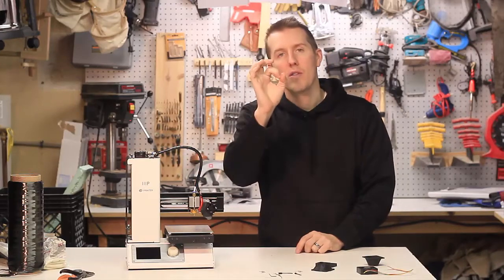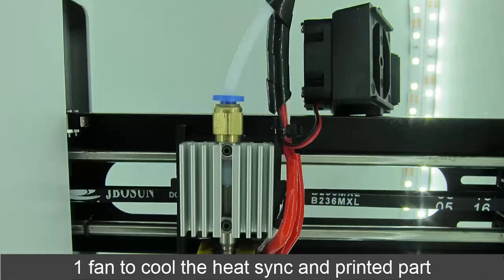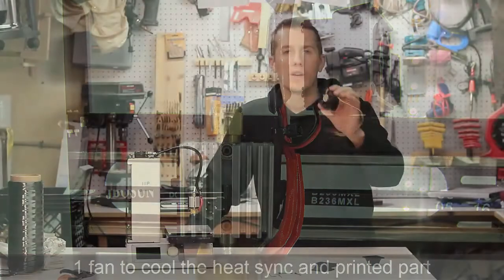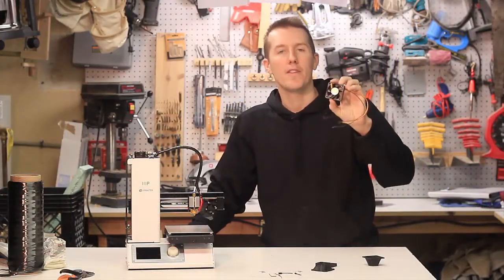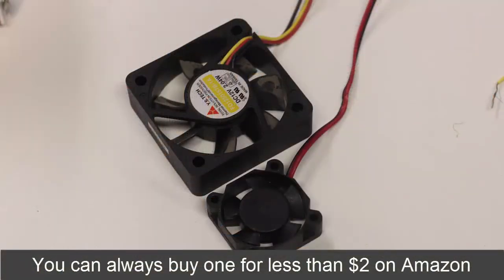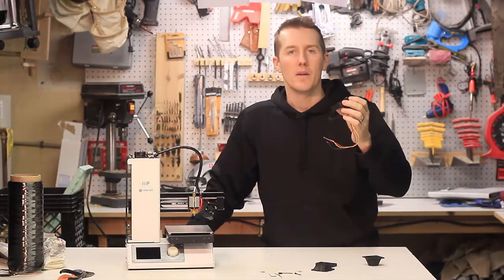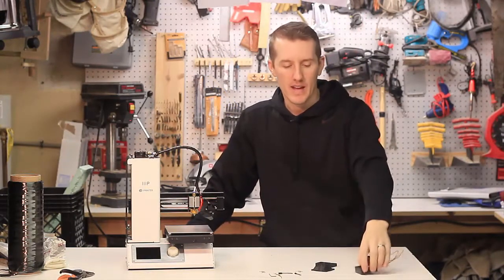This printer comes with a small 30 millimeter fan that fits on this shroud. It blows air on the heat sink and down on the part. The first thing you can do is put on a bigger fan, and I happen to have a 50 millimeter fan. I don't know where I got it, whether I took apart an old computer or an old printer, but I have a 50 millimeter fan.